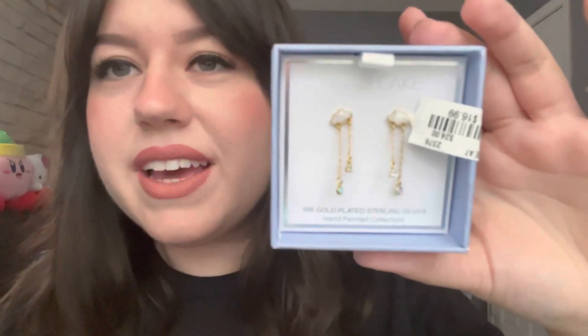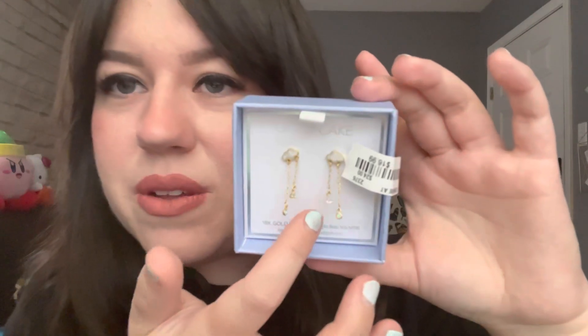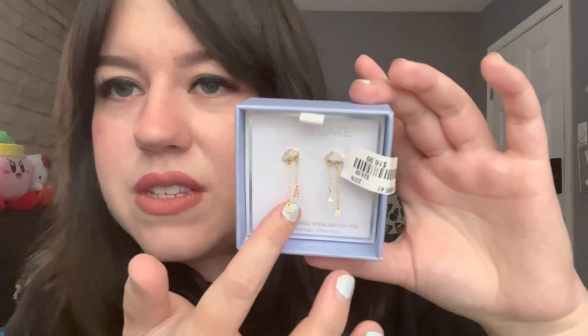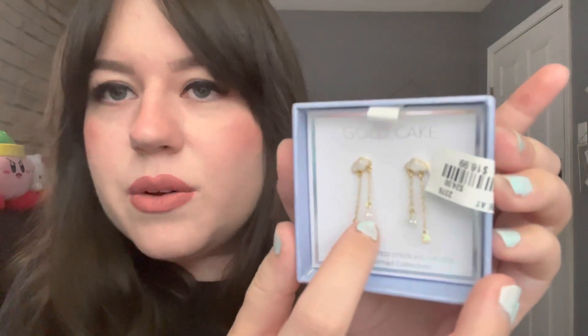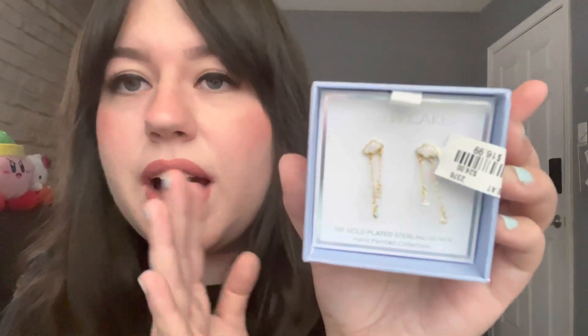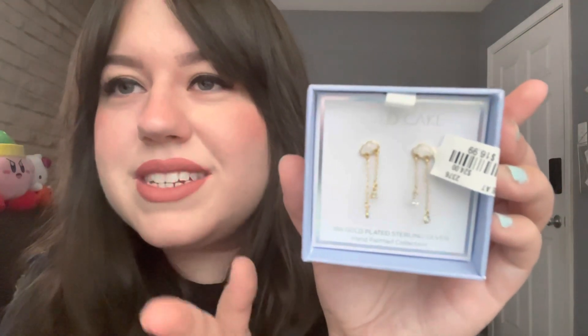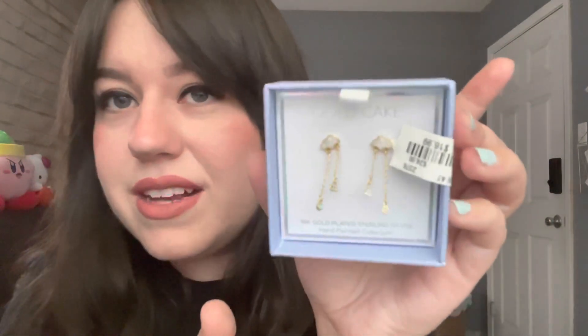The next item is another pair of earrings — these little cloud earrings with rhinestones at the bottom. They look like opals with some crystal accents. The box says they're gold-plated sterling silver. I thought these were so stinking cute — I love earrings that dangle like this, and this design was so unique. They were $16.99, which I thought was not bad at all.